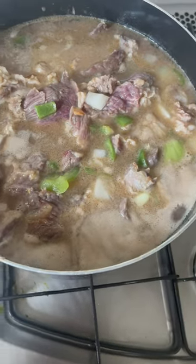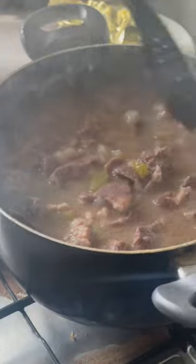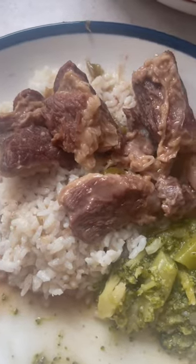I missed a lot of the footage, but she seared the meat, then put everything in the pot and filled it up with water to cover it. And here she is stirring it. And here's the final product.